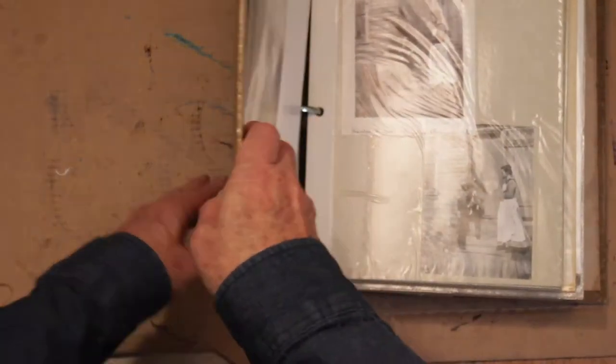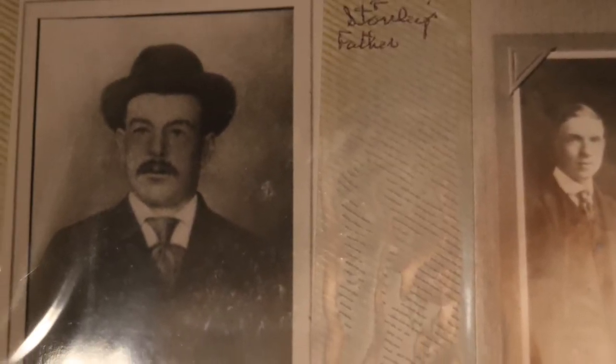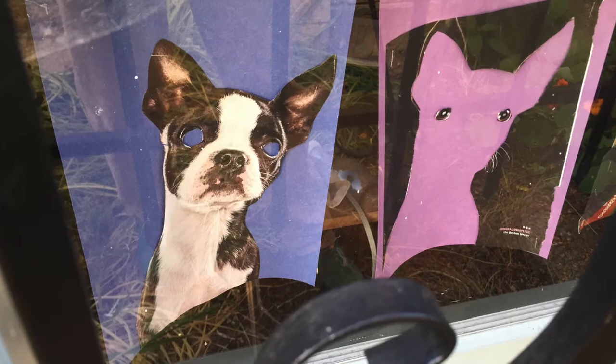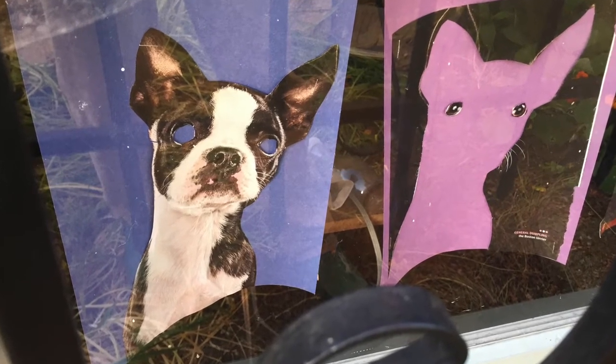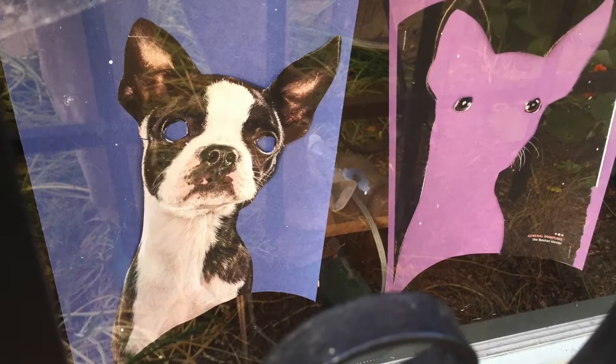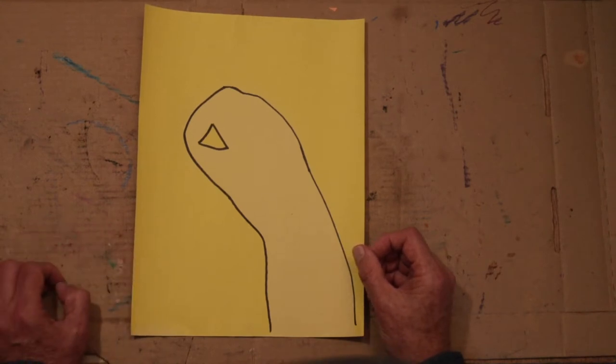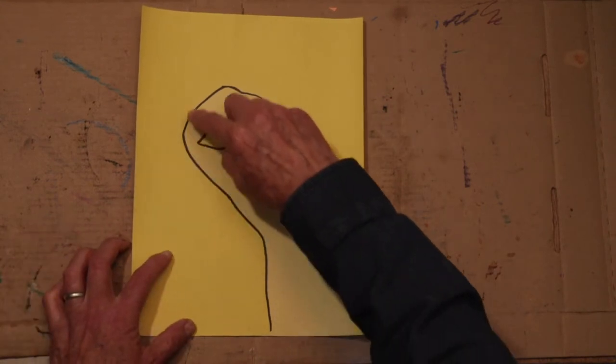Traditional photography relied on light-sensitive paper — paper that changes color when drenched in light. The sun is so powerful it will bleach color right out of construction paper, meaning the color will begin to fade if you leave it exposed for several days. Let's have fun with this and make some long exposure photos with construction paper.